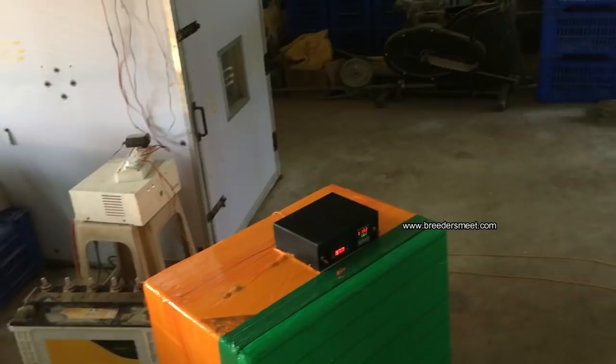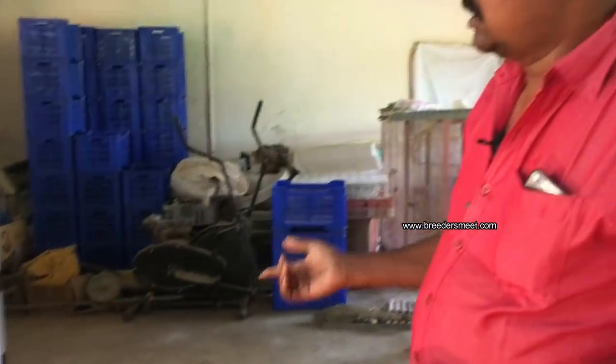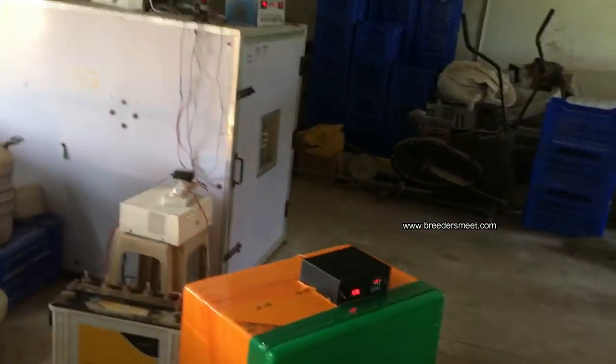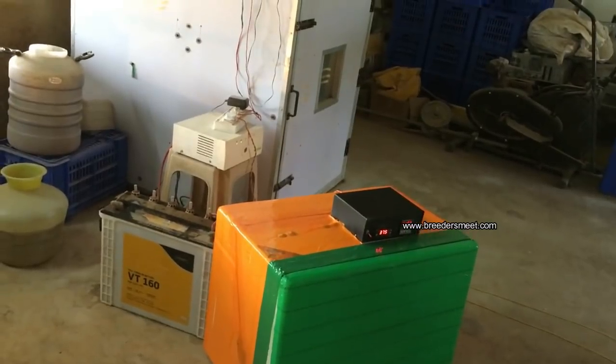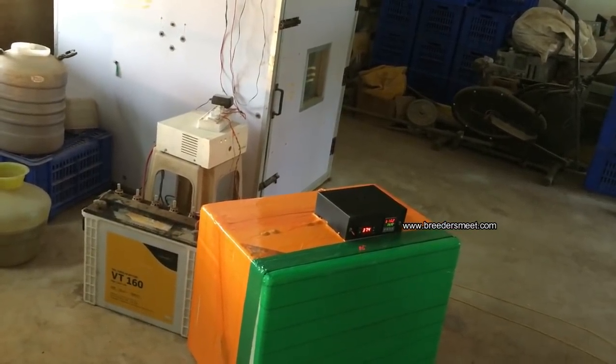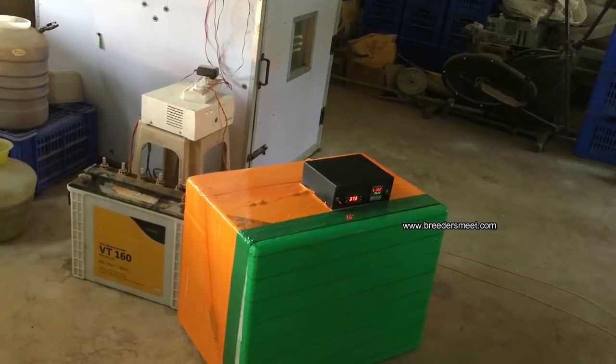What is the alternative method for a 100W bulb? There is a 100W bulb. You can use a UPS. Do you have any power issue? You can use the UPS.